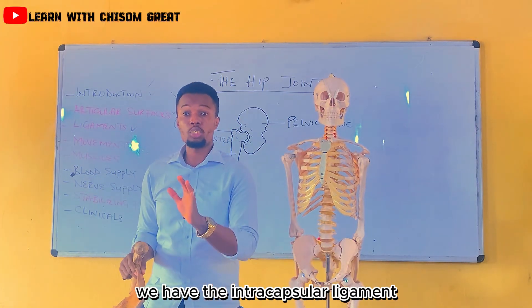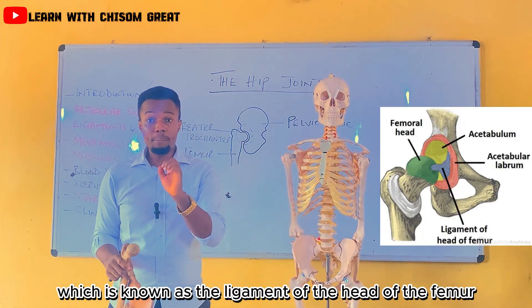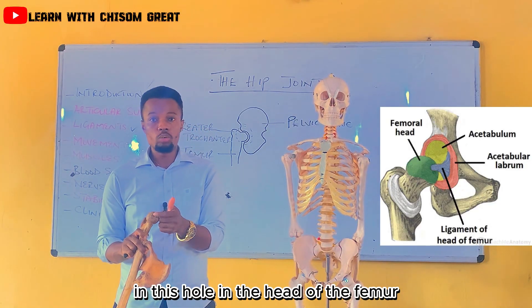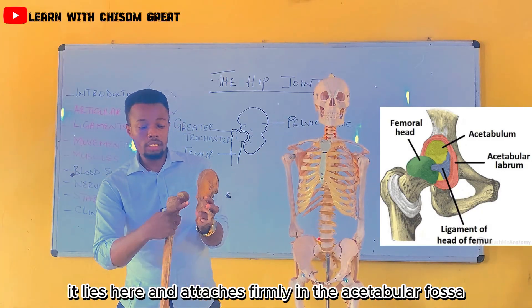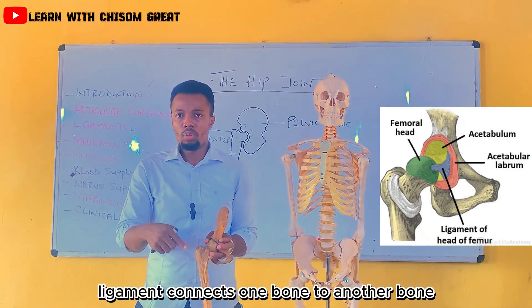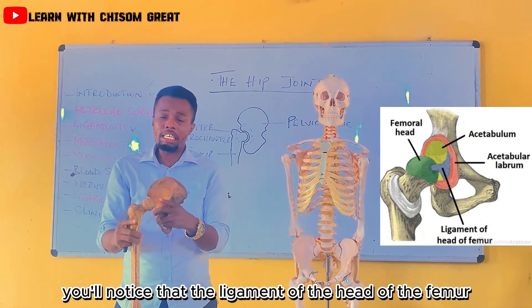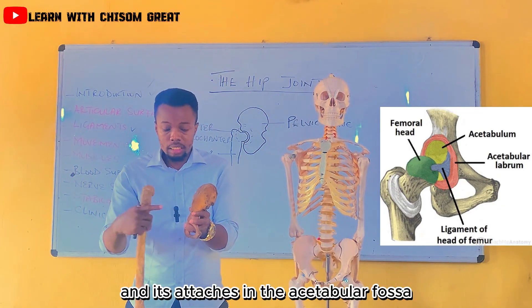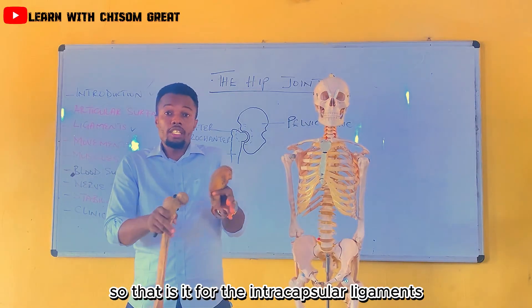In the hip joint, we have the intracapsular ligaments and the extracapsular ligaments. The intracapsular ligament is only one ligament, which is known as the ligament of the head of the femur. This ligament of the head of the femur lies here, in the hole in the head of the femur — known as the fovea capitis femoris — and it attaches firmly in the acetabular fossa, holding the hip joint together very firmly. Ligaments connect one bone to another bone. That is it for the intracapsular ligament.